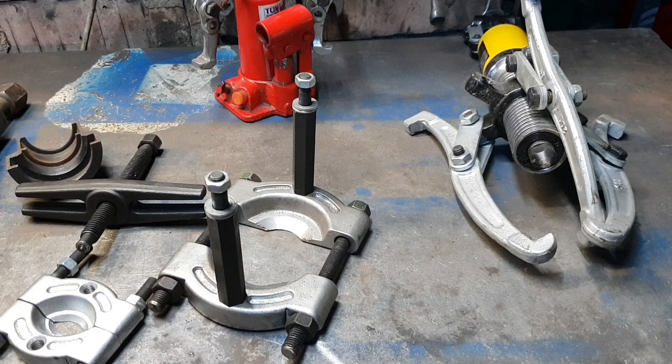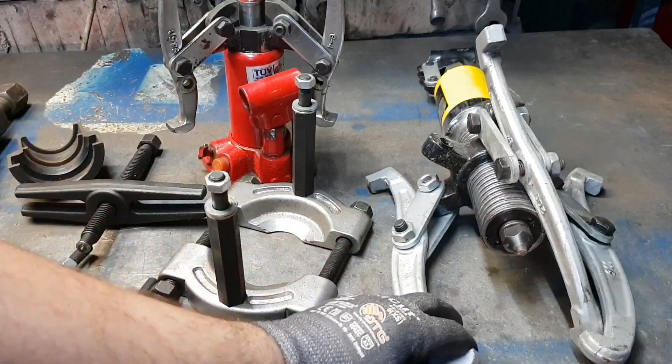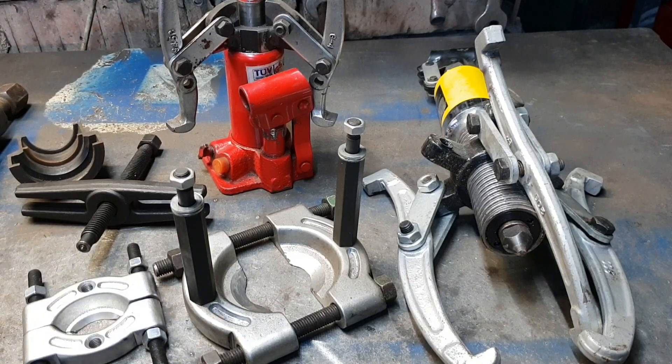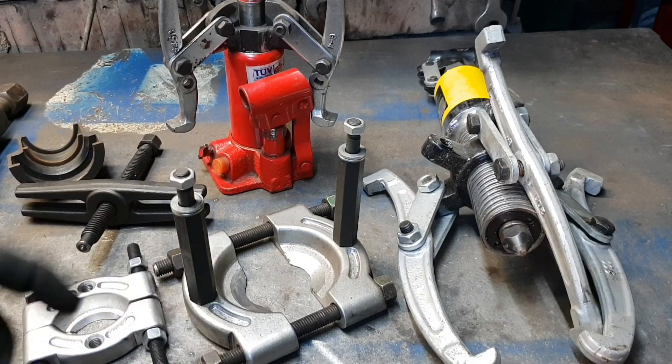Puteți să lăsați un comentariu cu părerea dumneavoastră să vedem care credeți că ar fi cea mai bună presă. Eu zic că cea mai practică este modelul tip ghilotină. Astea hidraulice le recomand, sunt perfecte. Ar mai fi un fel de presă care prinde rulmentul prin interior și îl trage, dar din alea nu am — normal, nu prea am avut nevoie de astfel de prese care să prindă rulmentul și să-l tragă din interior.